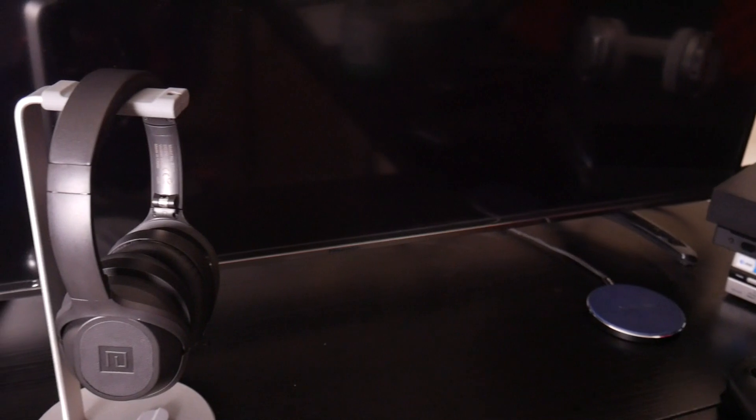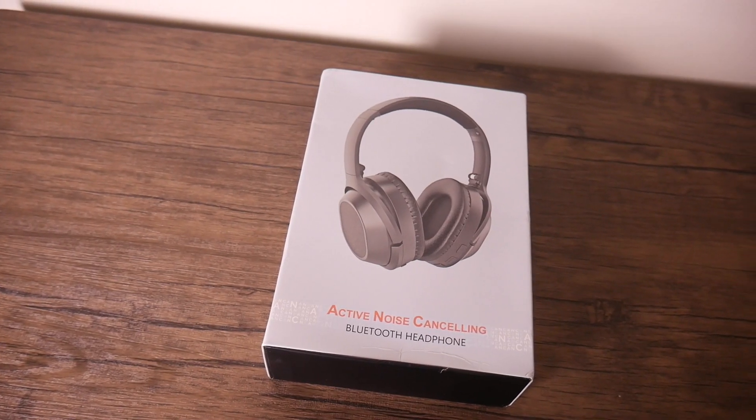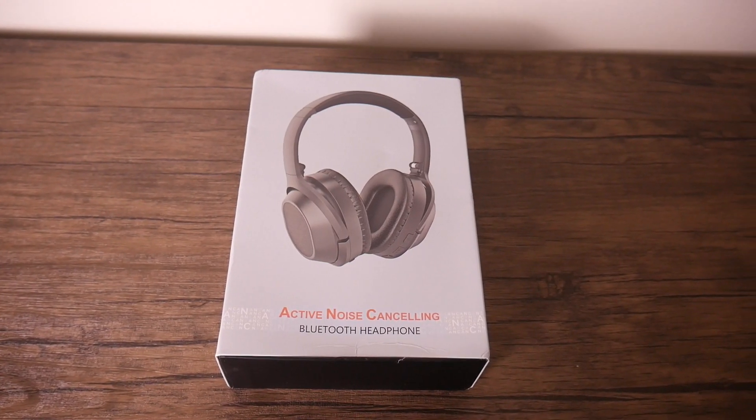There you have it — I've unboxed them for you and gone over the specs, now let's talk about the performance. Over the years I've tried out many pairs of active noise canceling headphones, and when you come across a pair that performs well it does stick out. I must say that these impressed me. I wasn't expecting too much when I got the box, but once I put them on and started listening to them they really started to shine. The highs and mids are pretty clear on these.